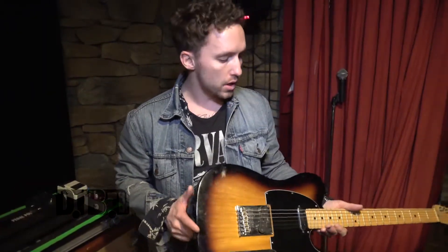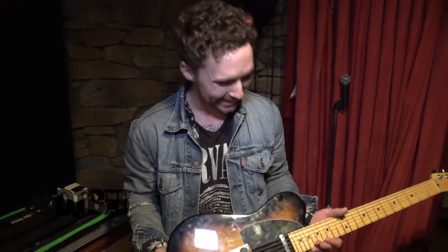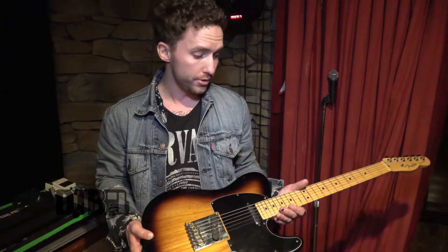As far as strings go, I'm an Ernie Ball man. I play the Beefies — for our color-dependent people, that's the Yellow Pack. That's what I always use. I've used those for years as well.